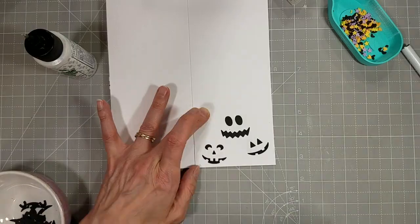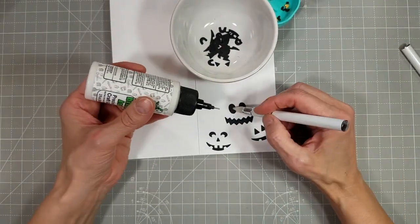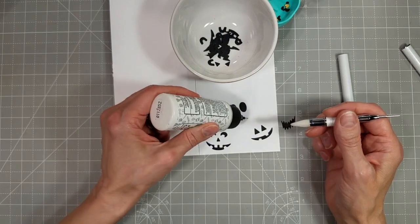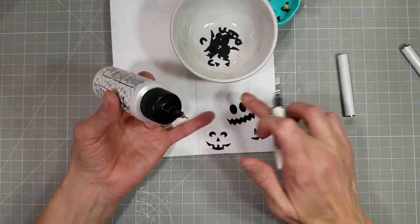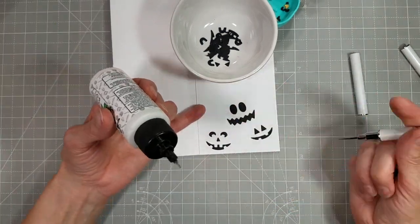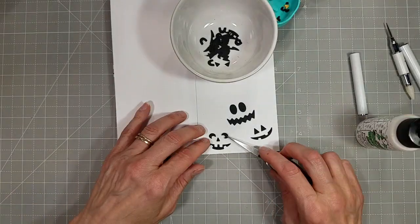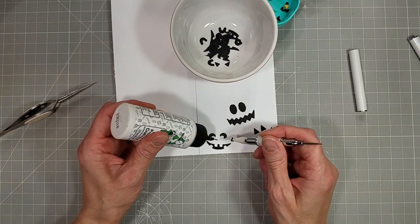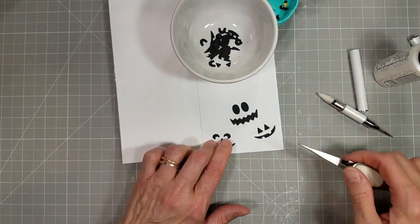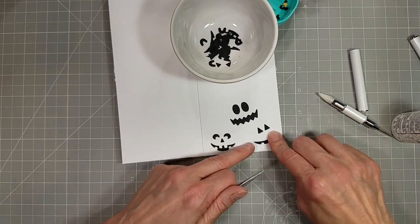I saved all of the fallout pieces from the faces and decided to add those to the inside of the card. I sped this up really fast because I spent a ridiculous amount of time adhering these to the inside of my card. It would have been wiser to take the die cut images, lay them on the card, and put the faces together through the negative spaces in the die cut images — but this worked too, it just was a little fussy.